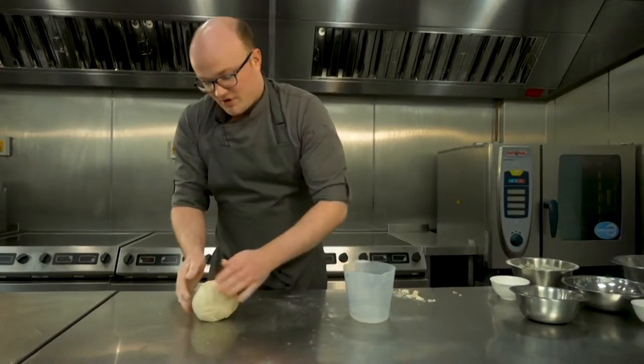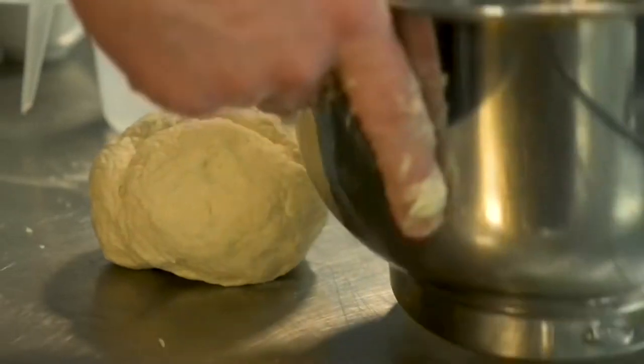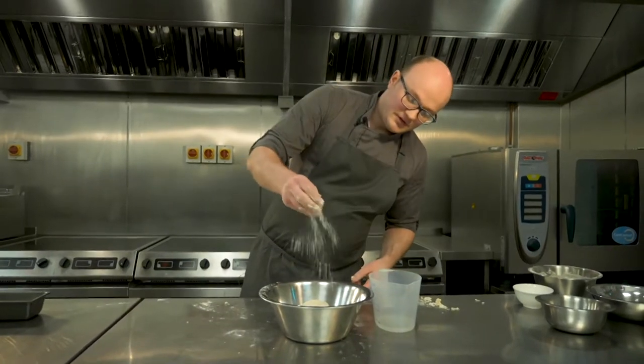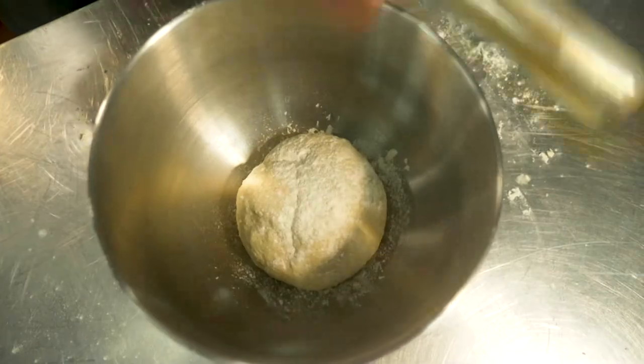Then we're just going to shape this into a nice basic roll — doesn't have to be too neat because it's going to prove up anyway. Take a bowl with a little bit of flour in the bottom, a very light dusting of flour on the top, cover it, and leave it to rest and prove until it's doubled in size, somewhere in the region of about 30 to 45 minutes.